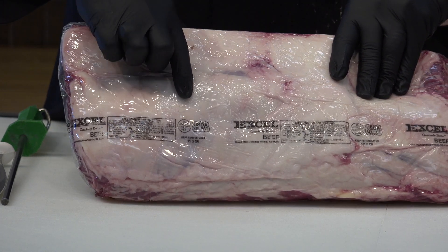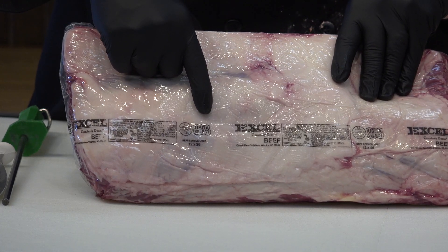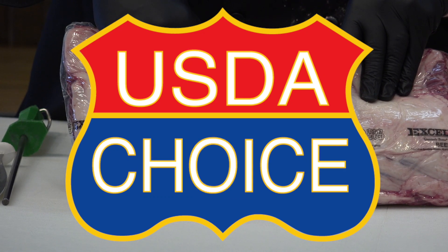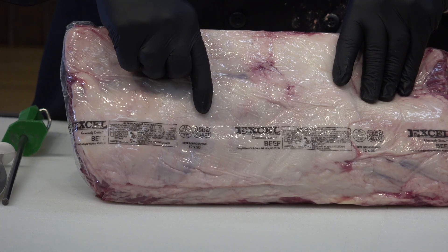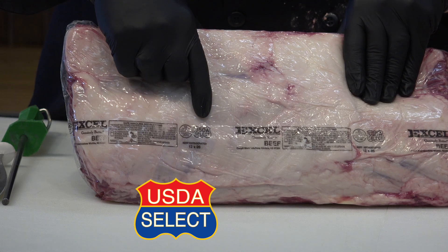First off, there's a grade stamp on here. This one says USDA Select. Above Select, you would have Choice and Prime. Usually if a cut is below Select grade, it may be ungraded in the store. But Select is pretty much a standard for a lot of retailers and a lot of the product that we're going to see.